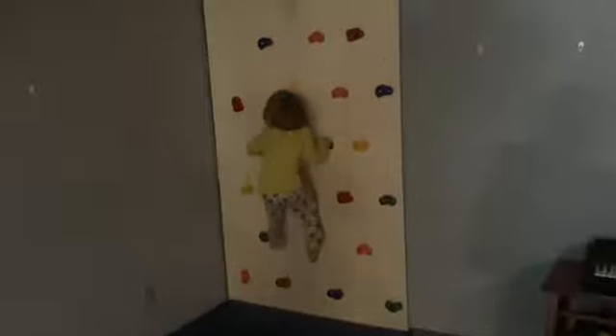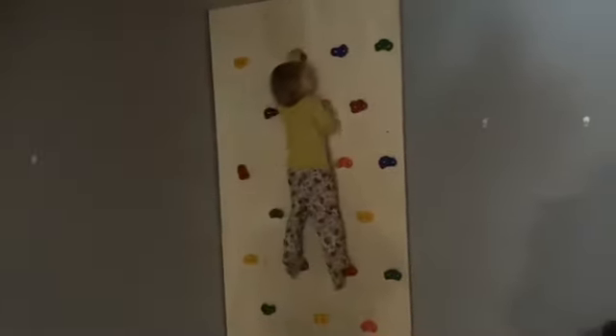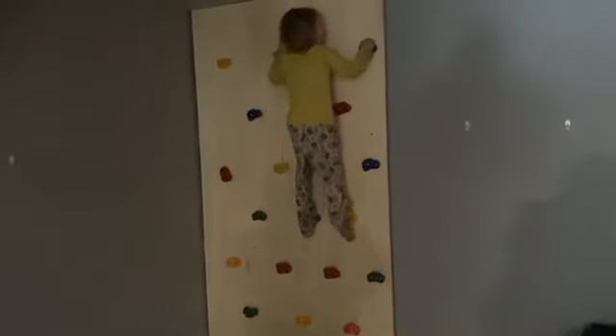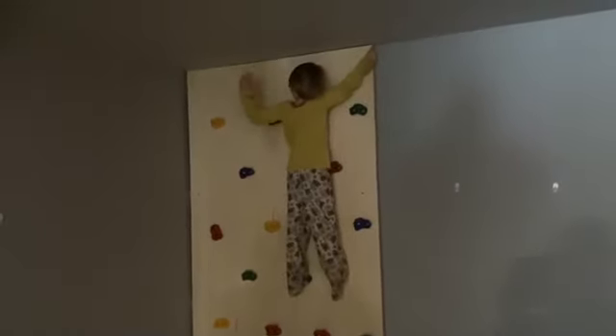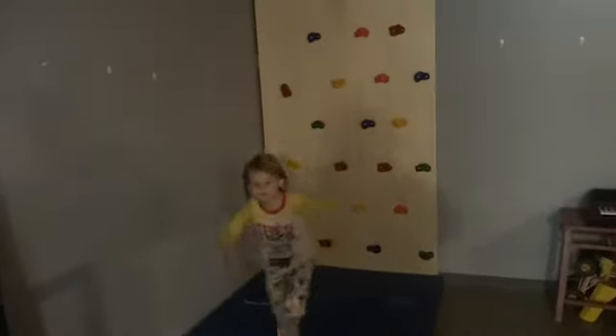London is going to give a climb up on the wall here. There she goes — she's up top! We're already talking about adding another section to this wall. There she goes. Thank you.